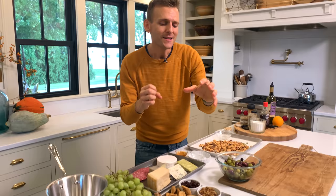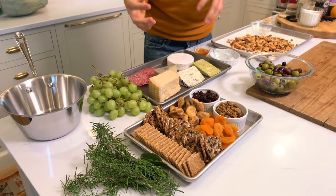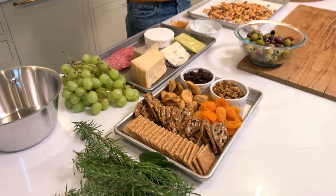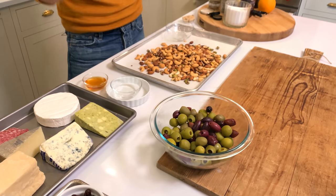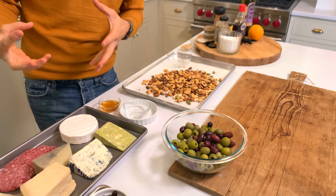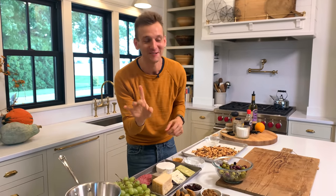Now, technically, a charcuterie board in the traditional sense is all meats and cured meats. This is going to be a charcuterie board as more of a snack plate with delicious components of cheeses, nuts, beautiful fruits, dried fruits, and crackers, and all the things. We're going to make three distinct components that kind of pull it together, but then use all the other items that are either prepared or bought in, like cheeses and things. I'm not going to have you make your cheese — that's a lot of work.